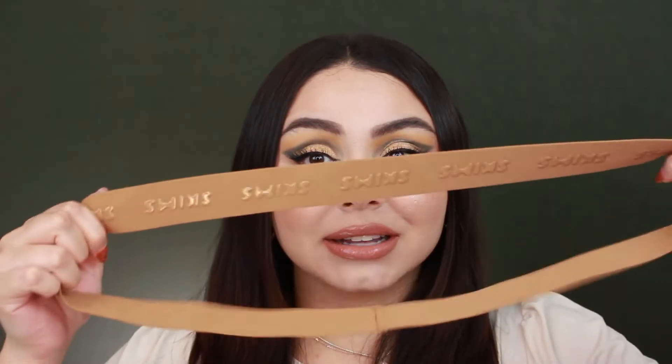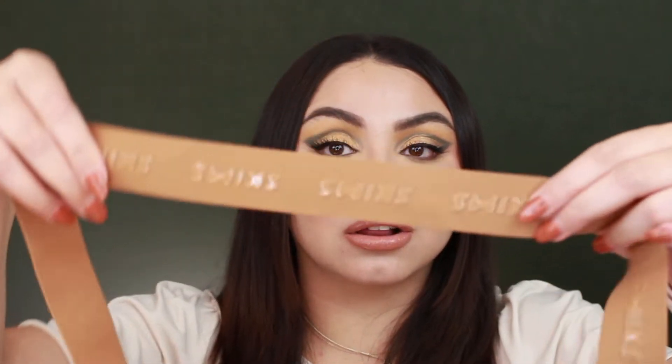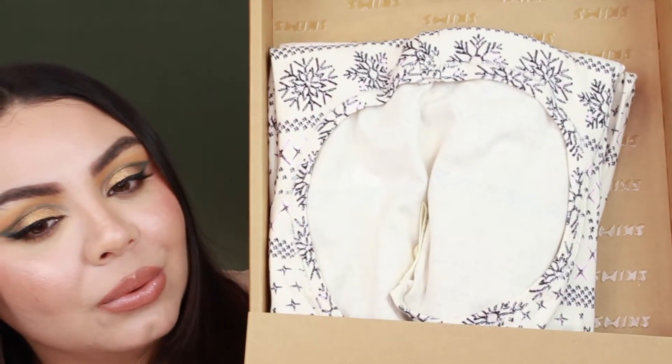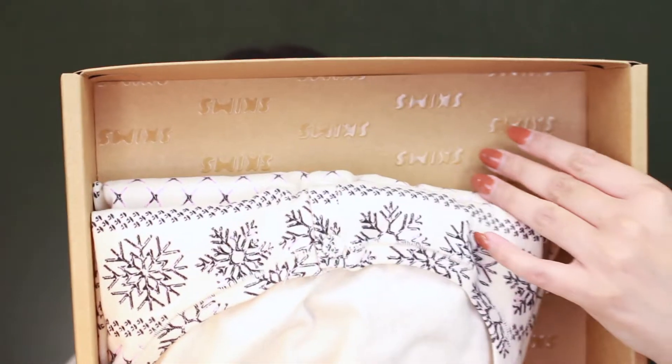This is really nice — I love this packaging. Let's take this out. What is this? It's like a rubber band or something but it says Skims all around it — this is cool. It says Skims all inside the packaging in glossy letters.